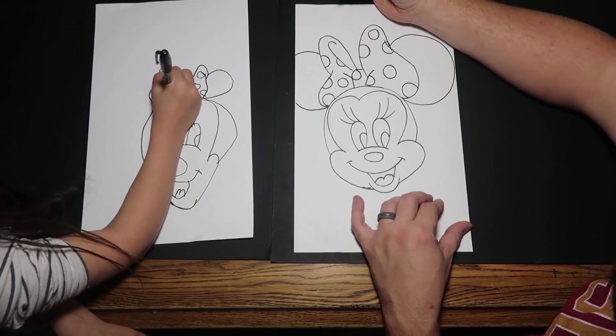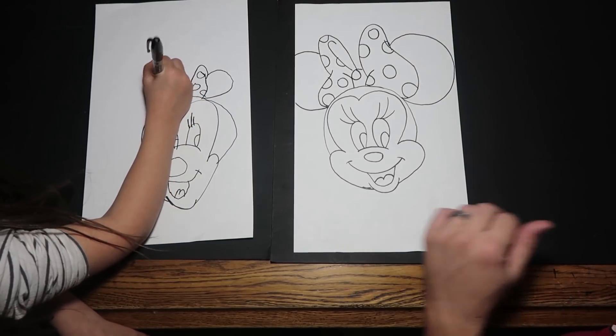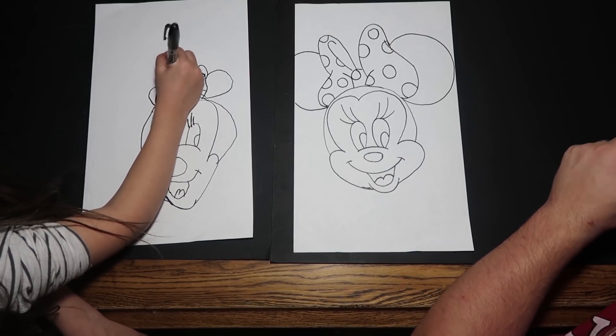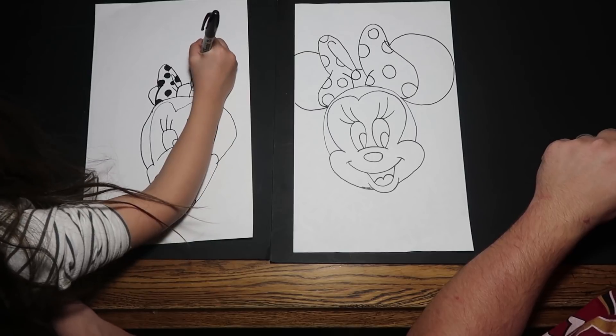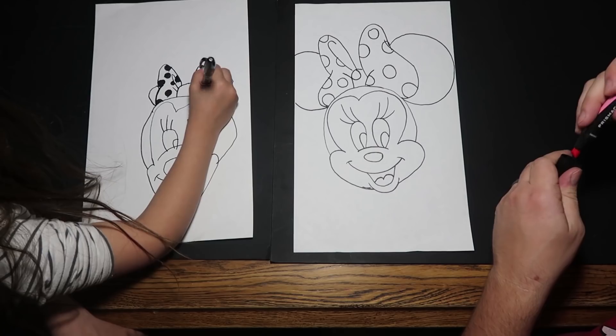We want to know how you guys decorate your bow — please send us a picture of your drawing at inkitforkids@gmail.com and we will show it and give you a shout out. So I guess we're going to start coloring — Bria's already coloring in her bow!